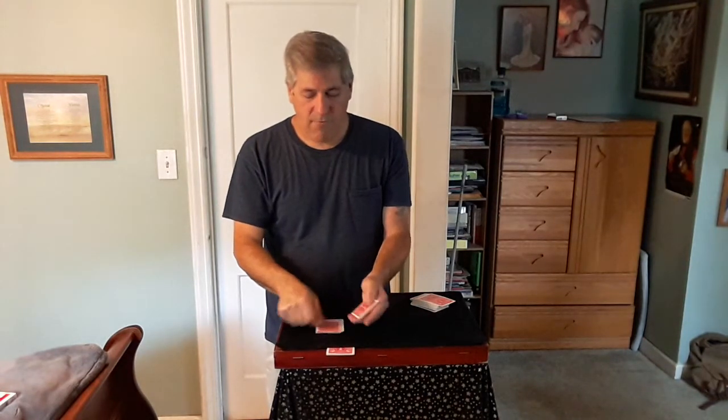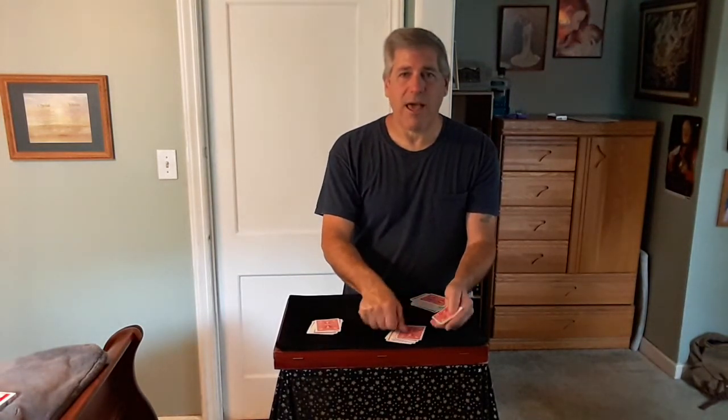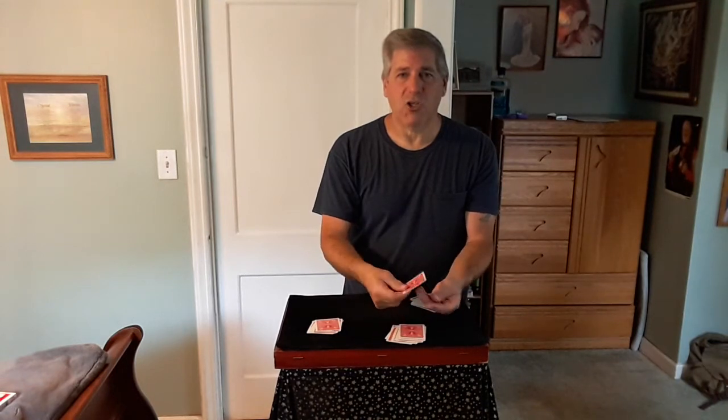Let's count them: 1, 2, 3, 4, 5, 6, 7, 8, 9, 10, 11, 12. You take the cards out of your pocket and count those: 1, 2, 3, 4, 5, 6, 7, 8, 9, 10, 11, 12.